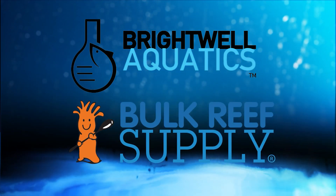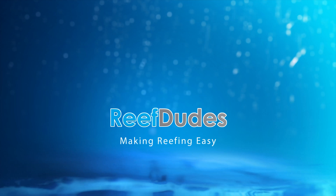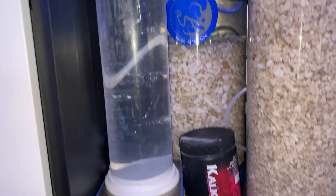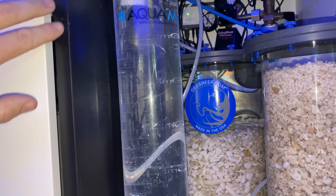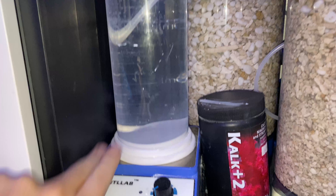Reef Teats is sponsored by Brightwell Aquatics and Bulk Reef Supply. Today we're going to update on the DIY Calc reactor. I've been running it for a few weeks now and I figured I'd give you guys a bit of an update on its performance. Overall the reactor has been working very well.